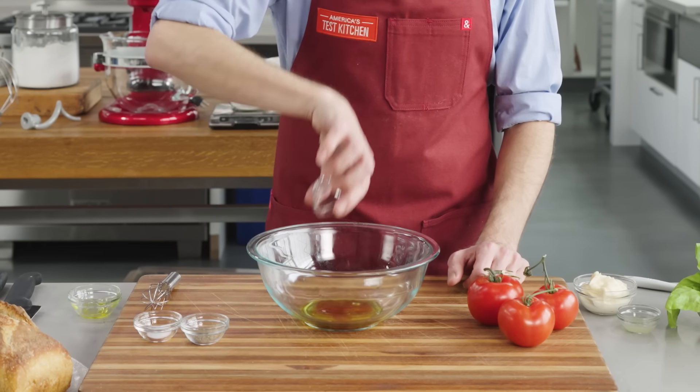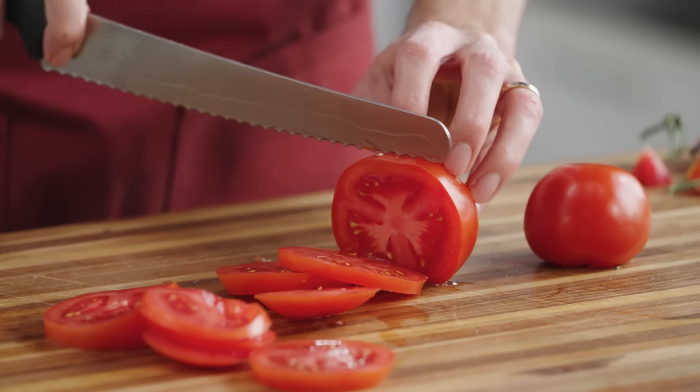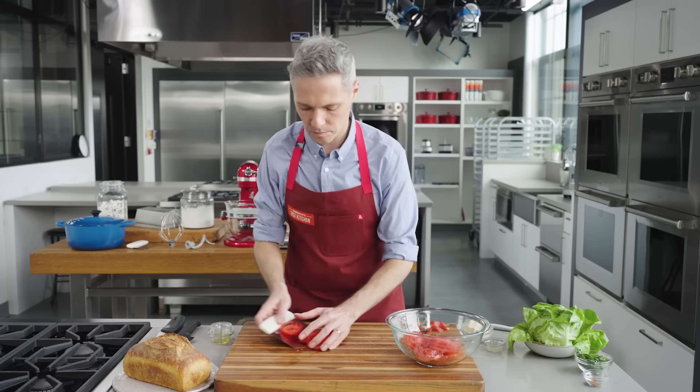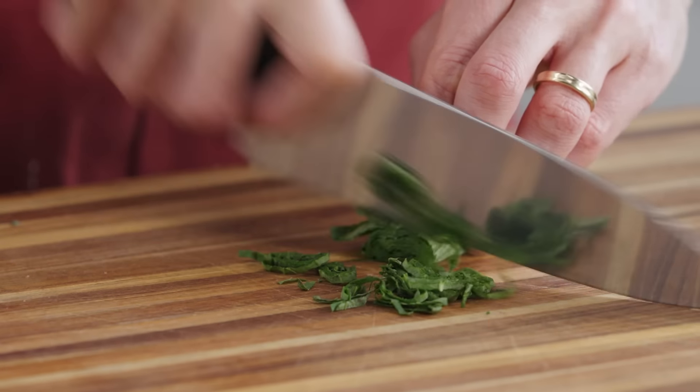To cook the bacon, spread it out on an aluminum foil lined brimmed baking sheet. Bake in a 400 degree oven until it's deeply browned and crispy. While the bacon cooks, whisk together two tablespoons of extra virgin olive oil, one tablespoon of red wine vinegar, a quarter teaspoon of salt and a quarter teaspoon of pepper. Slice three vine-ripened tomatoes into quarter inch slices and marinate in the dressing. You don't necessarily need peak high quality tomatoes to make this ultimate BLT — any tomatoes will taste a load better with this treatment. Whisk a half cup of mayo, a quarter cup of chopped basil, one and a half teaspoons of lemon juice and a pinch of cayenne together.